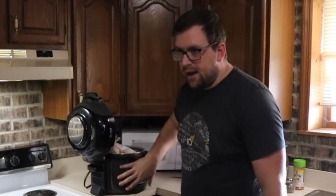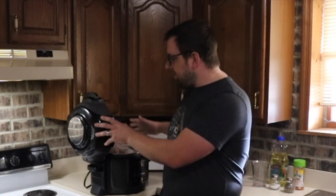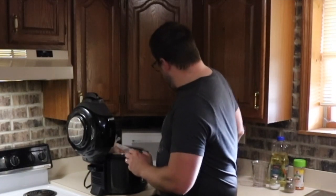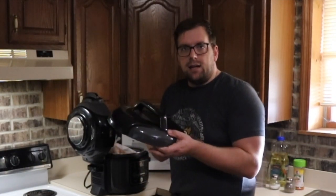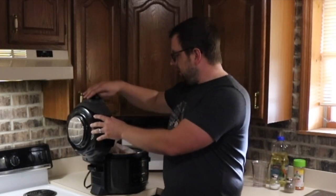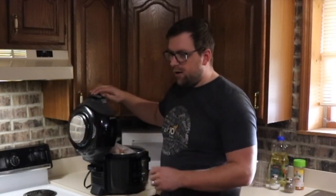I was able to snag this for a pretty good deal in our local area. This is the eight-quart, and what's nice about the Ninja Foodi is that it has the pressure cooker and it has the pressure cooker lid and the air fryer lid, so you're able to put the air fryer lid down and get that nice crisp texture.